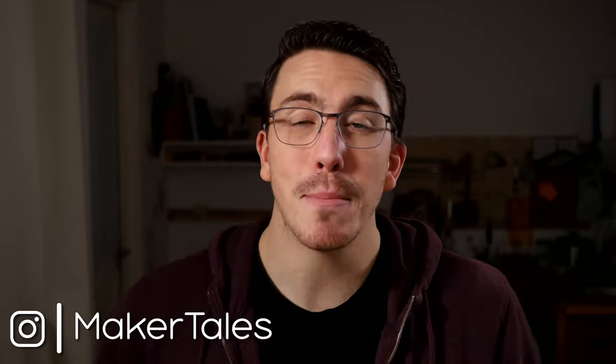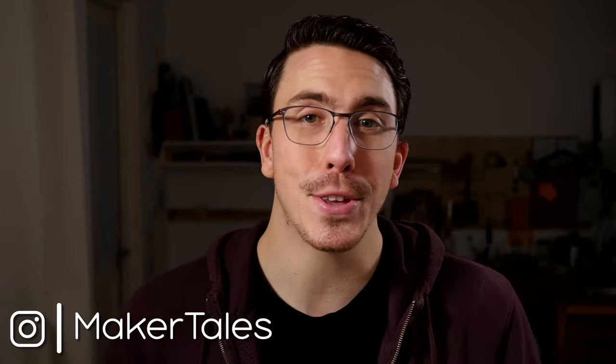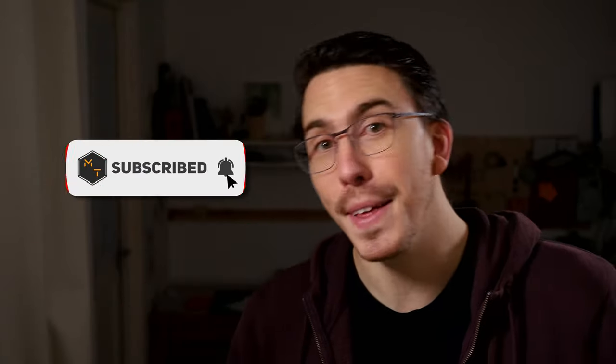Let's make your first Blender precision model. I'm Jonathan, and welcome to Maker Tales where I'm sharing my maker journey to help you go further in yours. Don't forget to subscribe and hit that little bell icon to never miss an opportunity to keep making. This video is all about showing you how far you've come in the course so far — you can now create your own Blender precision models and get things from your brain into fully functional products.